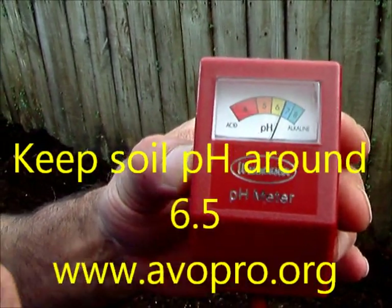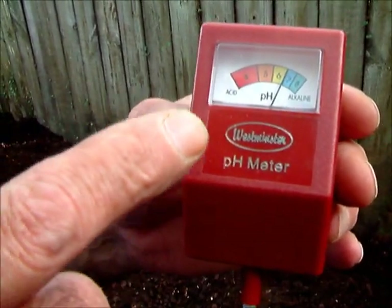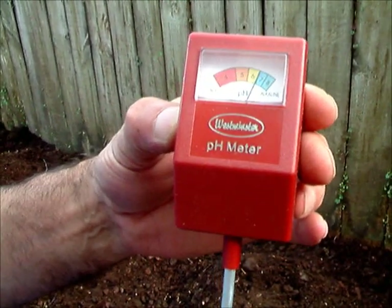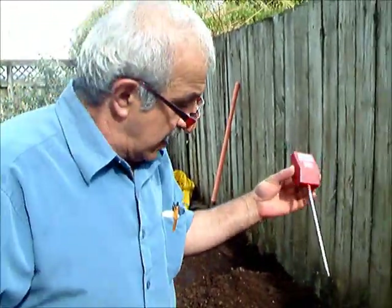That's what we are aiming for. Either side is problematic — especially if it comes to five, it is going to be detrimental to your tree. And maybe seven or eight — that is not good at all either. So we'll do the test now.